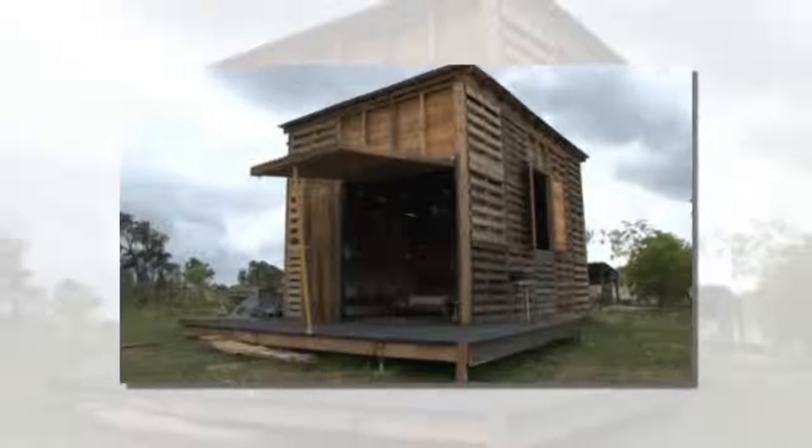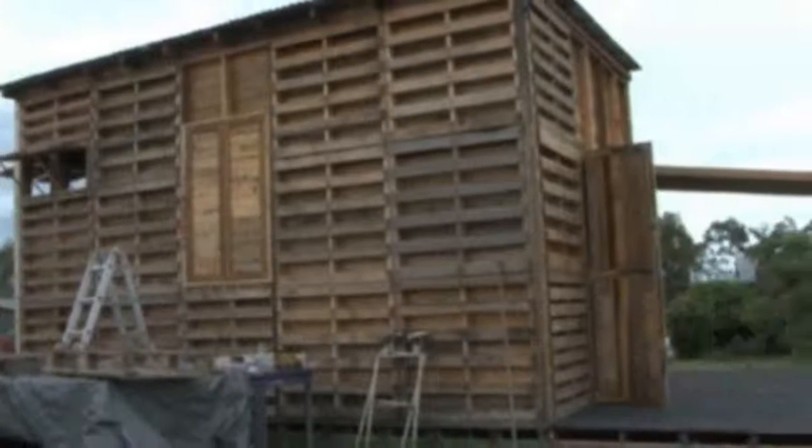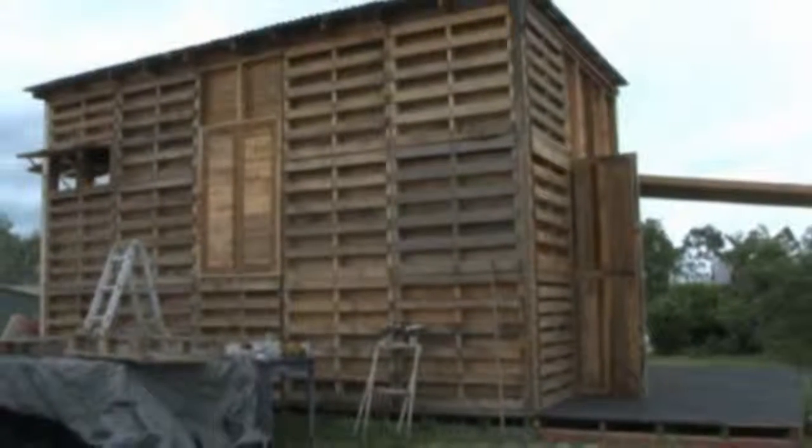This DIY pallet house is a guest post by Priscilla Crichton — share yours. This is a pallet house built by engineering student Angus Hughes.